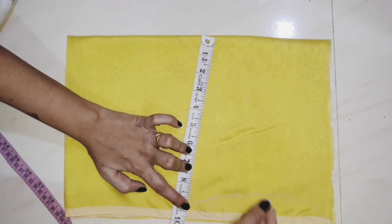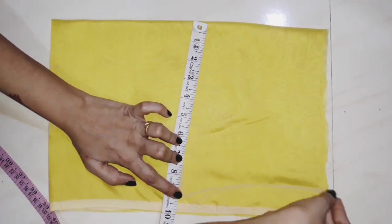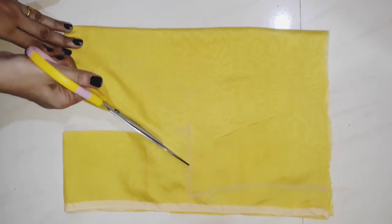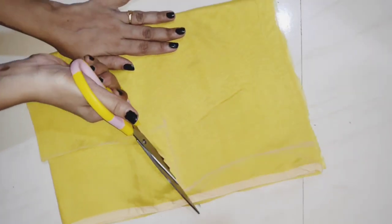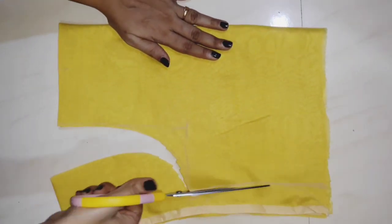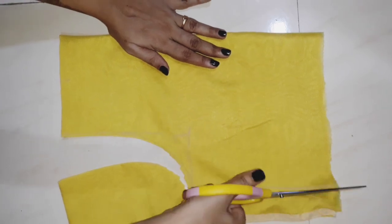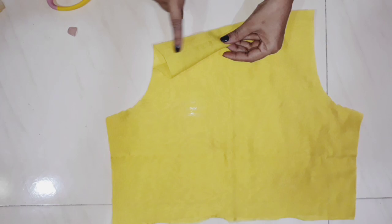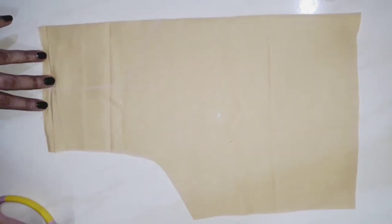I will mark the chest size at 36 inches. Here I will mark the curve shape and cut it. Then I will cut the joint material.